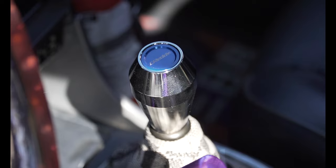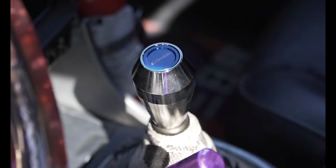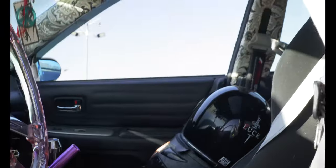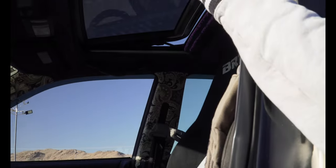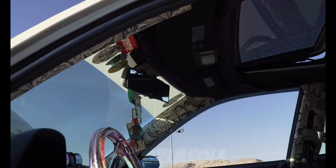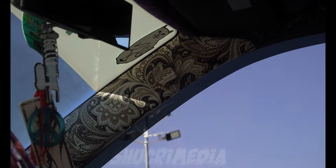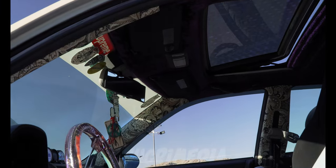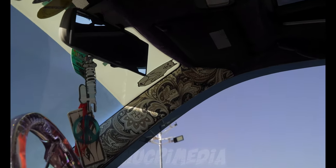I've got a Greddy shift knob with a Bride boot. I wrapped the interior in some purple velvet and did the side pillars all the way around, as well as painted all the little interior accent pieces black to match. The fabric looks cool on the pillars.